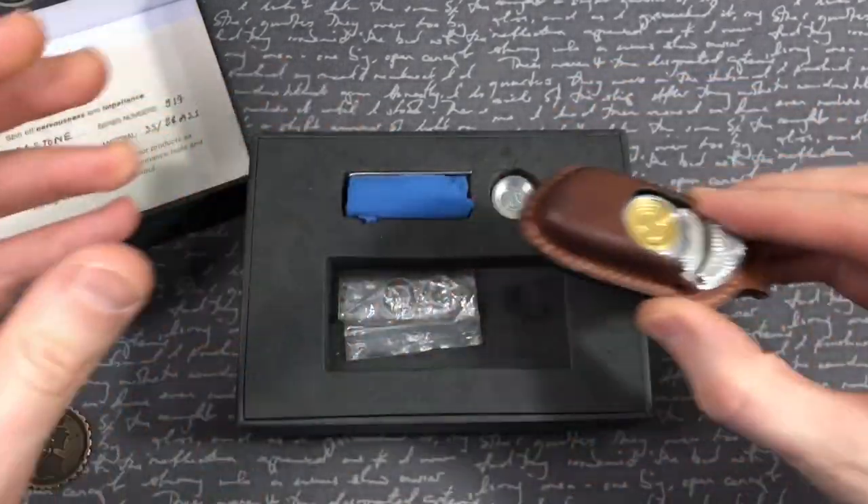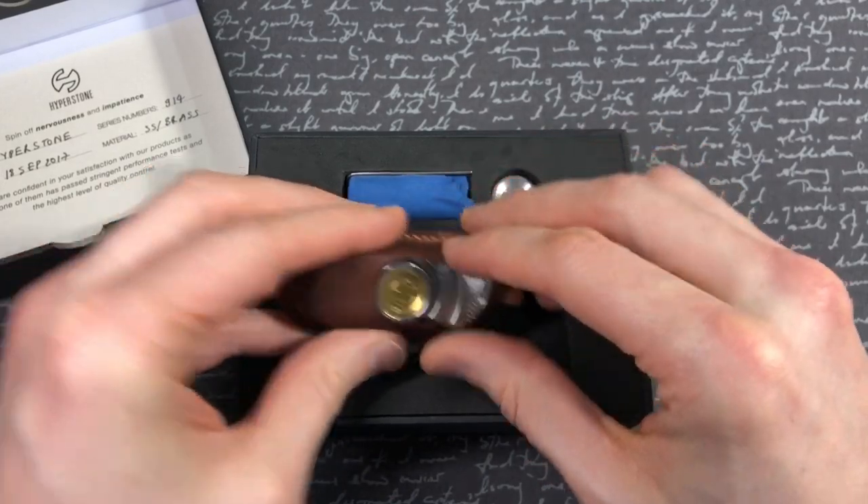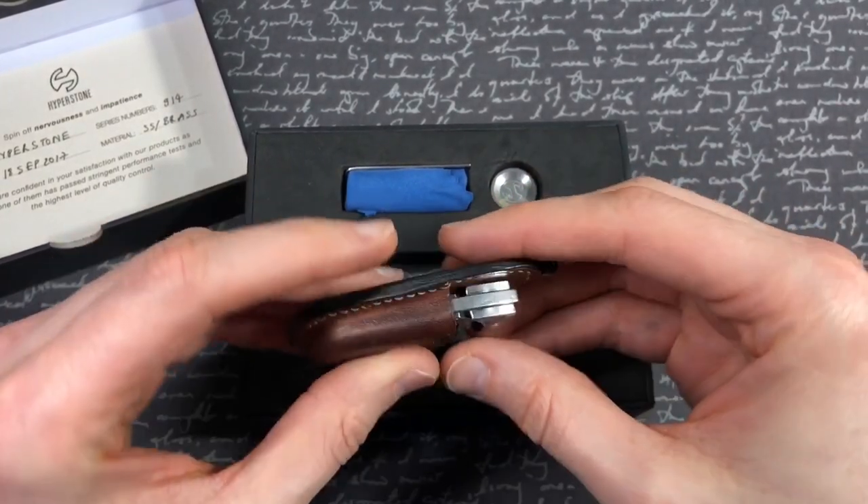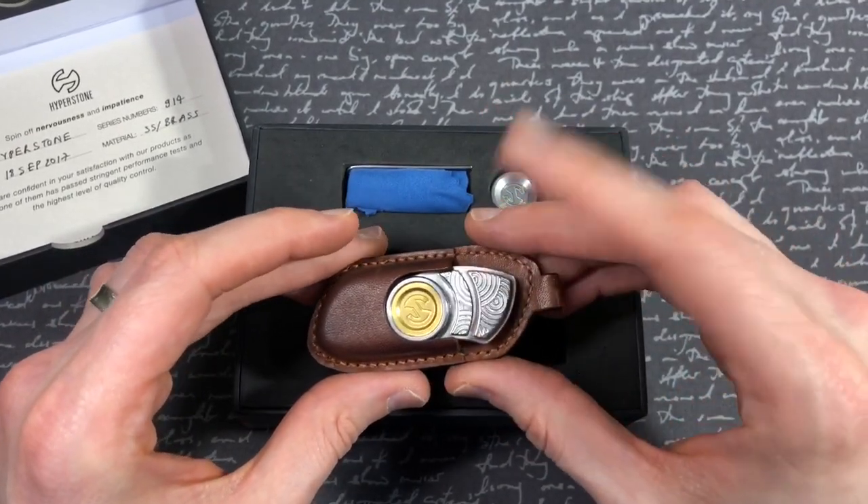Anyway, let's take a look at the box and get into all this. What's in the box? If it's a severed head I'm going to be very upset — I've made that joke before. So we've got the Hyperstone.